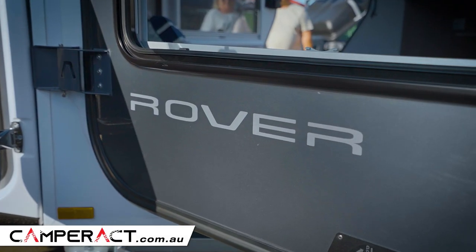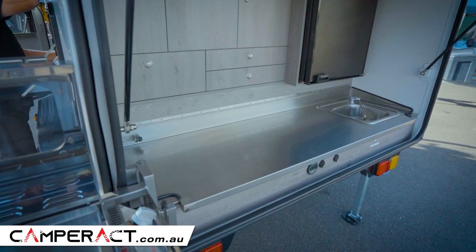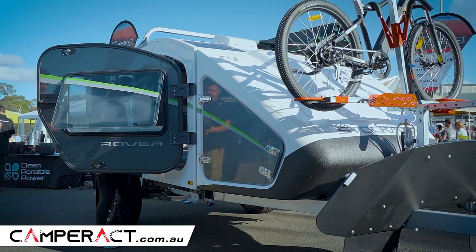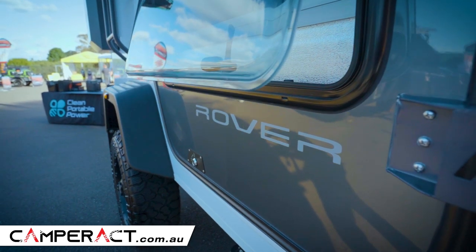There are eight charging points — four of those are USBs. You've got a radio and a CD player. Stainless steel bench tops — Australian steel, by the way. And then you've got a portable stove that comes with the Explorer. You've got a battery monitor, a water tank monitor, and two 100 amp hour lead crystal batteries.